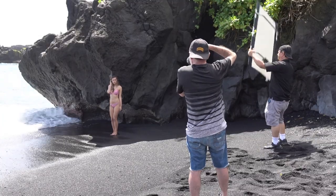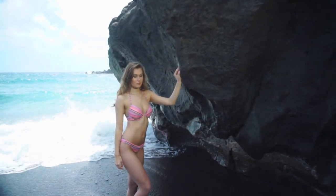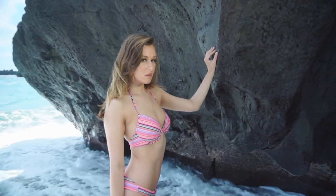I took an angle where I could get the glistening of the water where it hit the rocks and the rocks wouldn't look too black. Also, the foam of the ocean surface that comes in is white, so it kind of adds a little kicker light in there too.